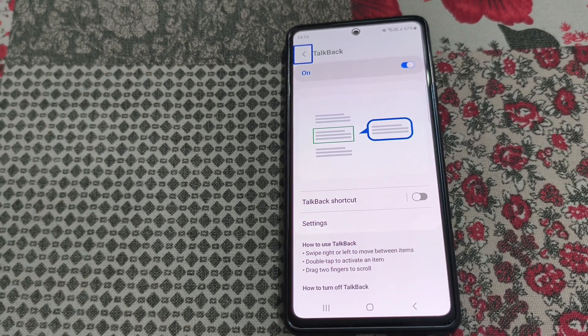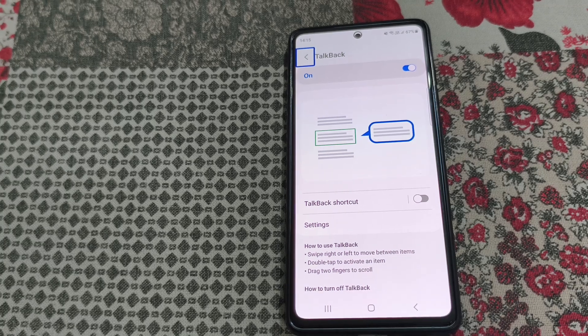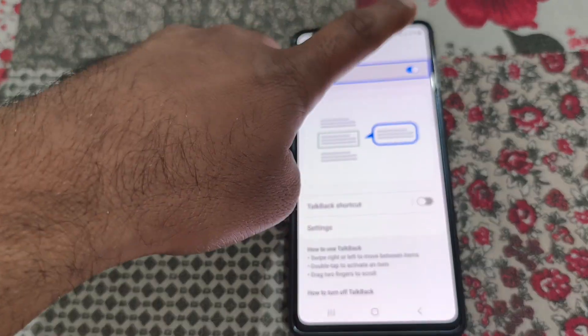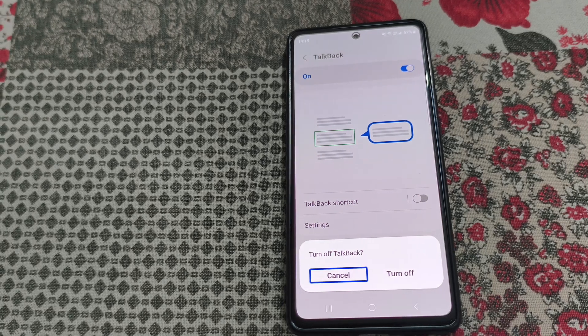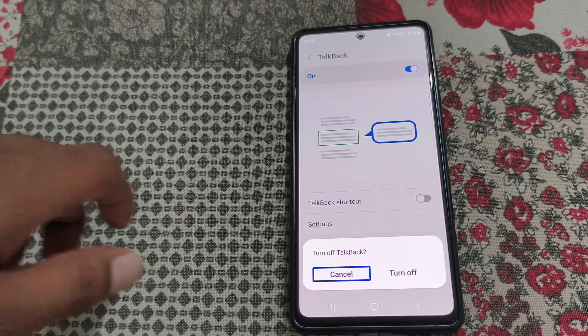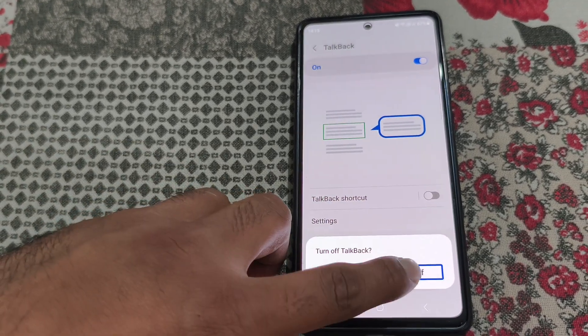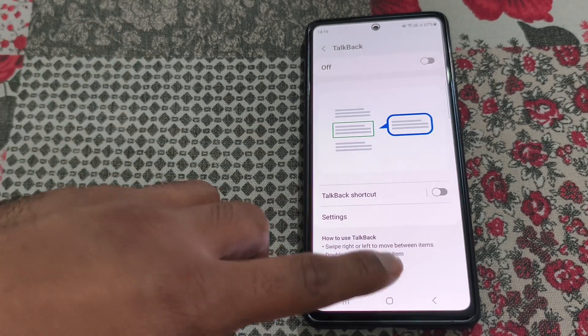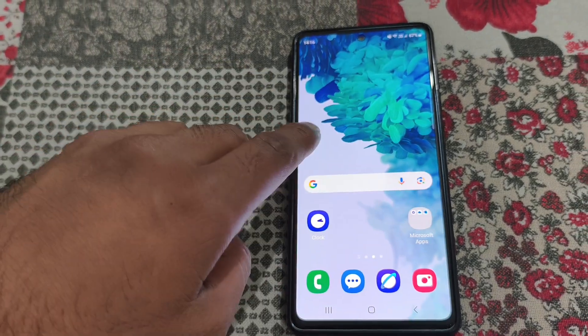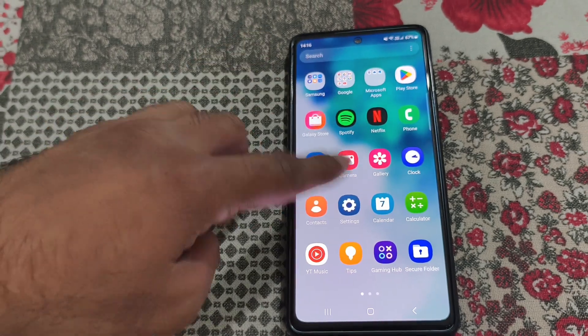From here you can see TalkBack is on. To turn it off, tap on the toggle, then double tap. You will see a 'Turn off TalkBack' prompt — tap on Turn Off, then double tap. Now TalkBack is off and you can use your phone normally.